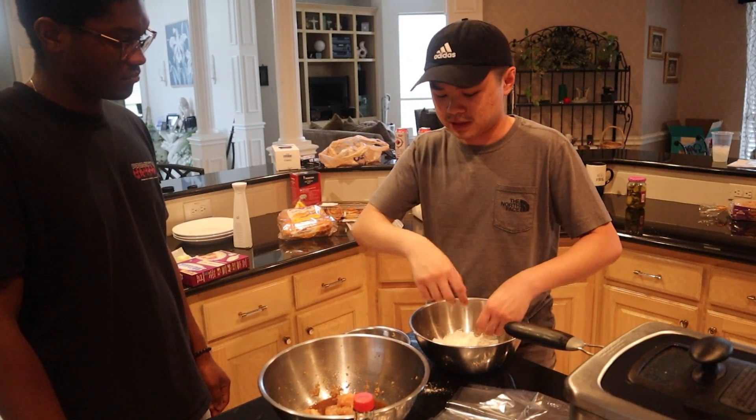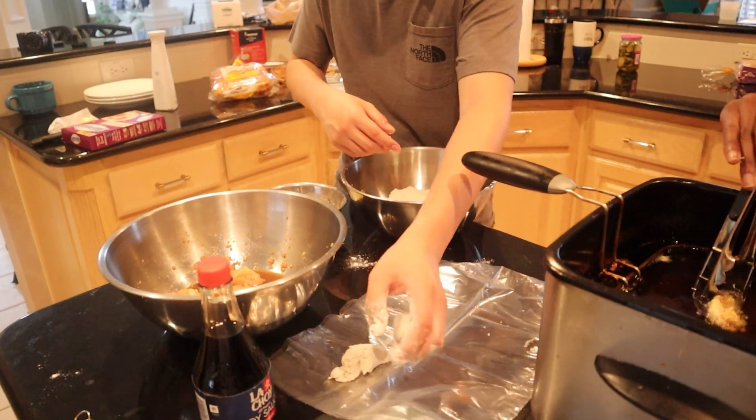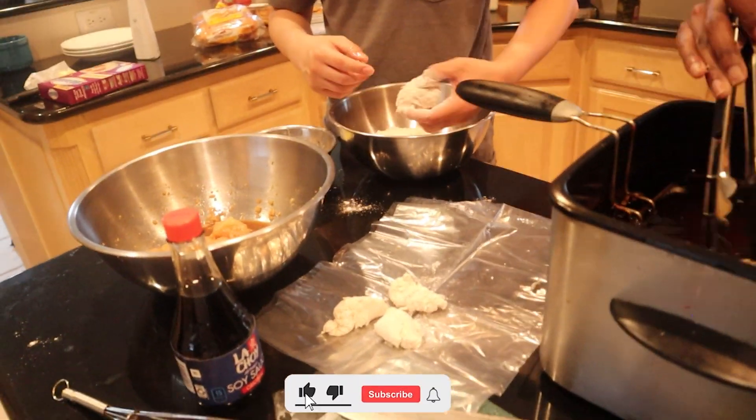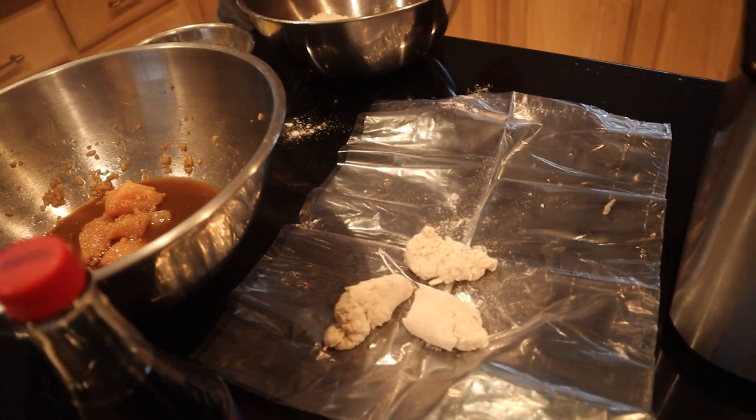When you're dealing with wet ingredients, it pumps up the coating — so use wax paper or a wire rack. Those are breaded really nicely.